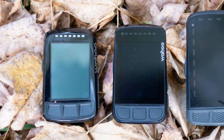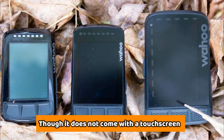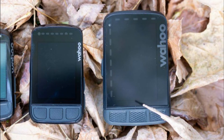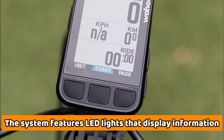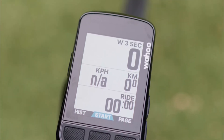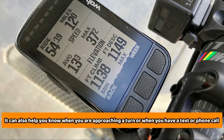Rather than using a monochrome display, this computer features a 64-color display. Though it does not come with a touchscreen, it has an ambient light sensor that can illuminate the backlight. This model also offers in-depth navigation, with LED lights that display information such as power and speed. It can also help you know when you're approaching a turn, or when you have a text or phone call.